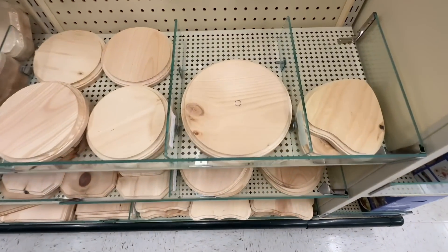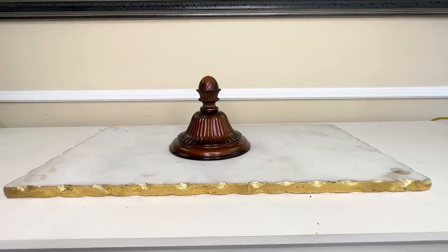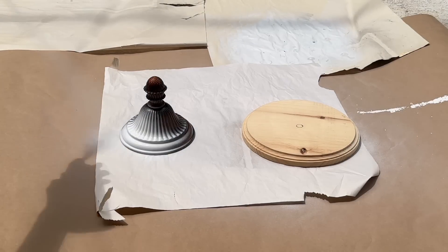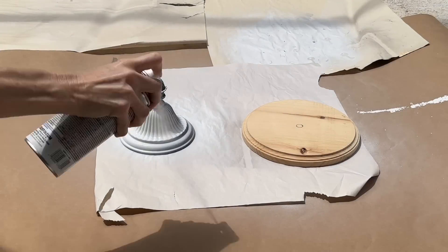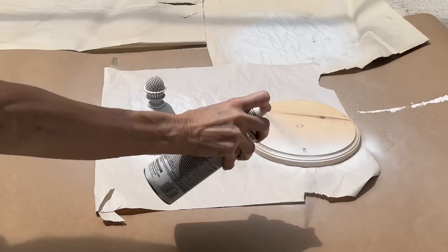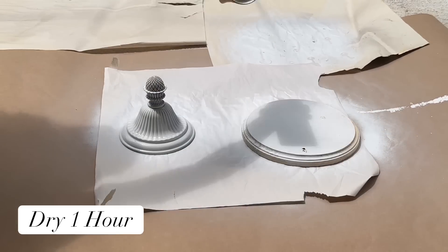While at Hobby Lobby I picked up two wood rounds. One of those wood rounds and one of the cast-off metal pieces from our fan are going to be transformed into the lid. I took these two pieces outside and sprayed them in the same white gloss Rust-Oleum spray paint — making sure both were completely saturated — then let them dry for one hour.